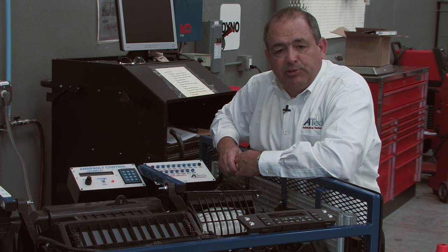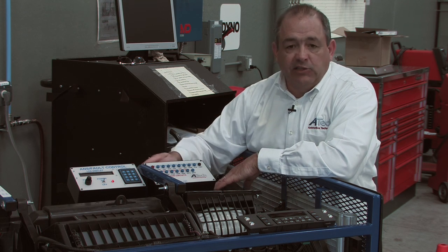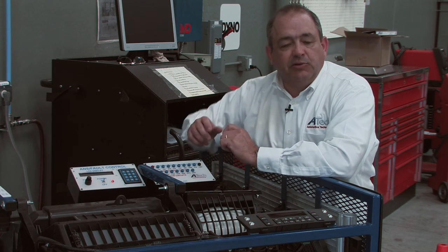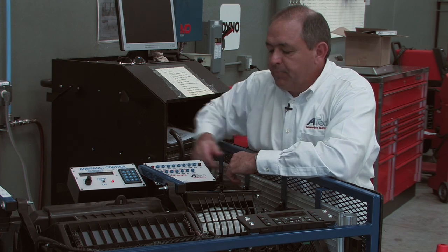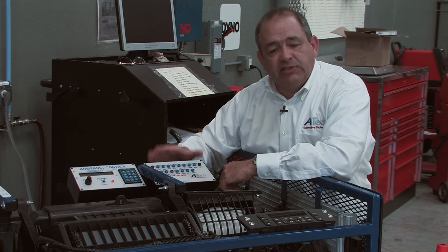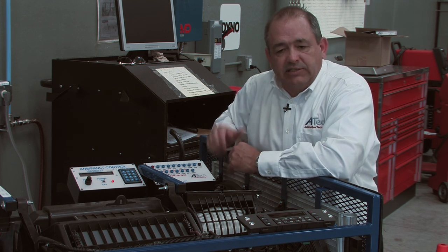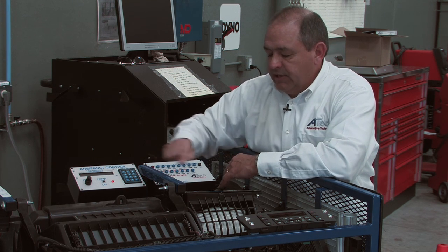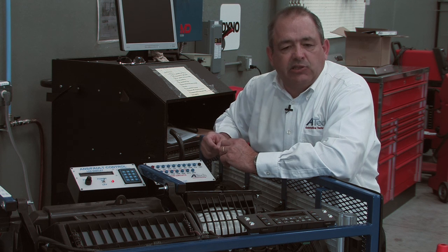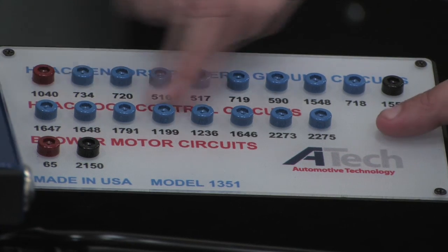The last feature to point out is the addition of these two boxes up here, which simplify diagnostics and interface with the unit. In this box, we've installed test points that allow students to come in with a digital meter, oscilloscope, or other test equipment and make tests on the various electronic devices in this trainer without back-probing the connectors. Back-probing repeatedly across multiple classes would quickly wear out the connector pins; this approach extends the longevity of the trainer. Under each test point is a number that corresponds directly to the circuit numbers in the actual OEM electrical schematics, so students can follow those as well.